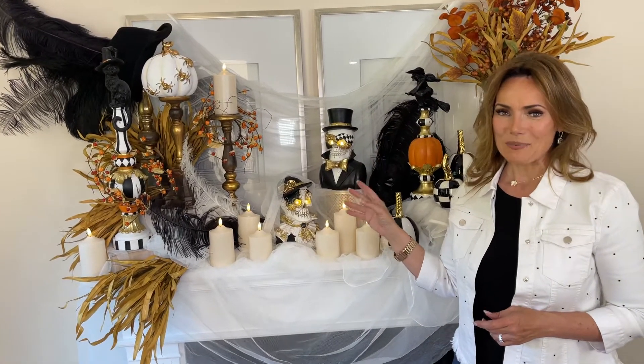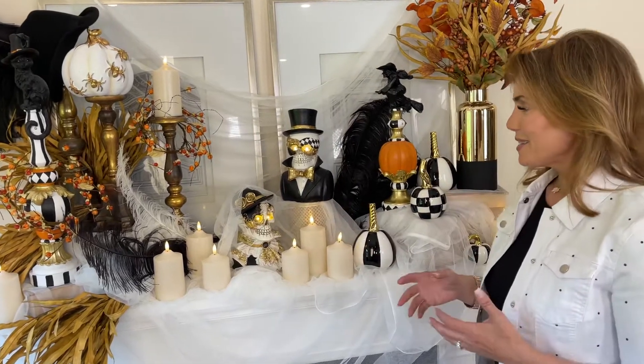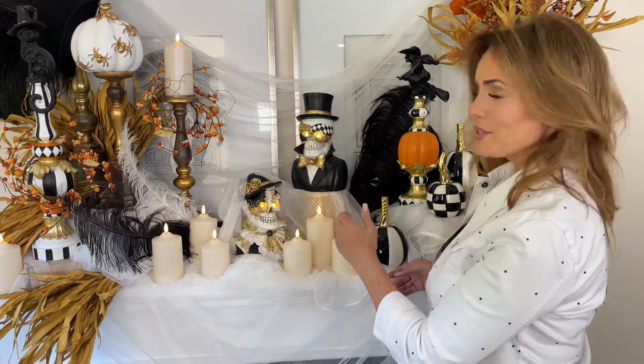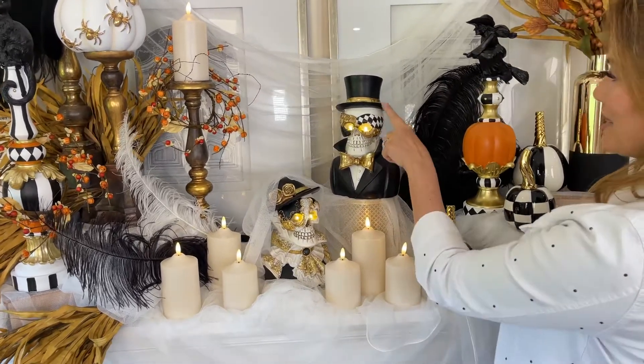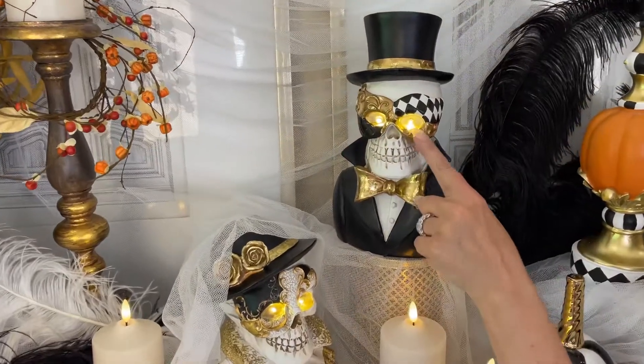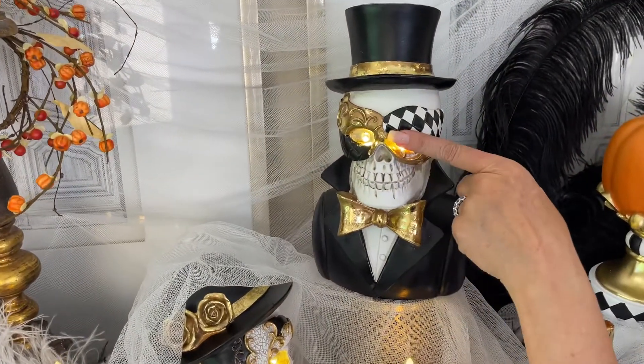These skeletons are amazing — you're gonna get one of each in this set. I absolutely love them; to me it looks like a Mr. and Mrs. So you're gonna have the Mr., and he has his top hat with the gold and he has this beautiful masquerade mask on, with the LED eyes.